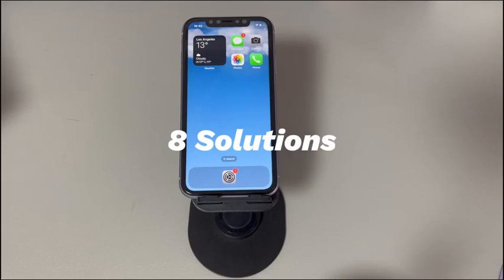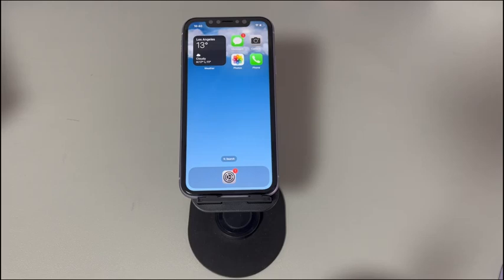Follow along to try the troubleshooting steps of how to fix keyboard not working on iPhone. Don't worry if you're a novice with digital devices or a new iPhone user. We'll introduce all the methods step-by-step to make it easy. These methods work for all iPhone models running from older iOS versions like iOS 12 to later iOS versions like iOS 17. If you have any questions, write them in the comments below and we'll reply within 24 hours.